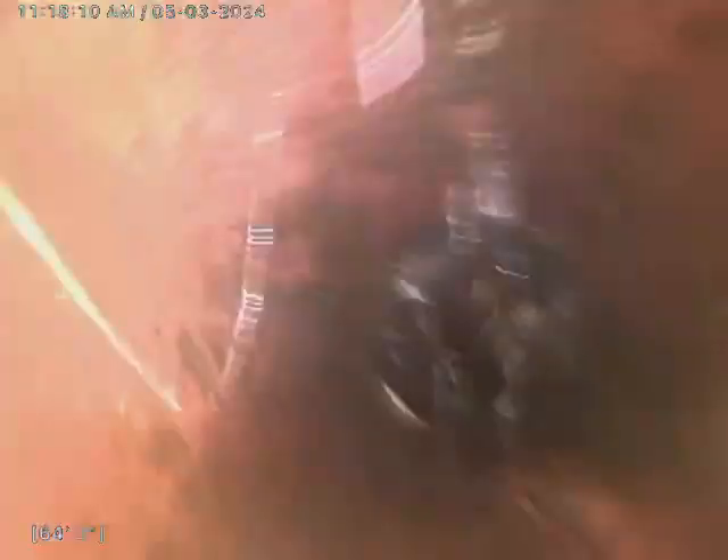We've got a good root intrusion here, about 65 or so feet out. Another one — two intrusions. Three. Four.